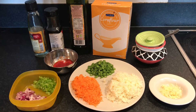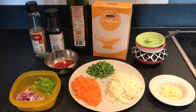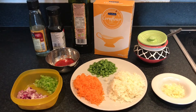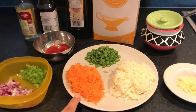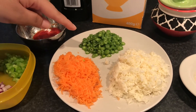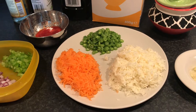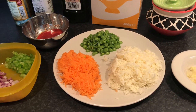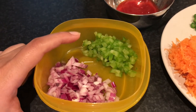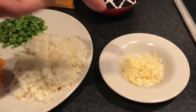Hi friends, today we will make vegetarian manchurian. I will be making two variants — fried and a non-fried variant. The ingredients we need are some grated carrots, grated cabbage, and some finely chopped beans. We will use these three vegetables to make manchurian balls. For the gravy, we need some finely chopped green bell peppers, onions, and ginger garlic paste.